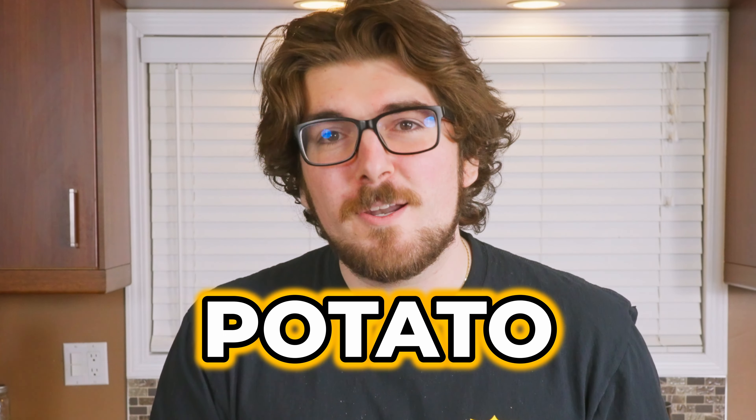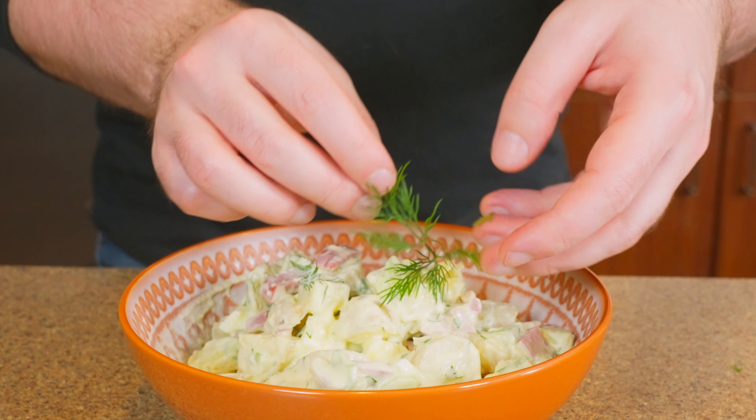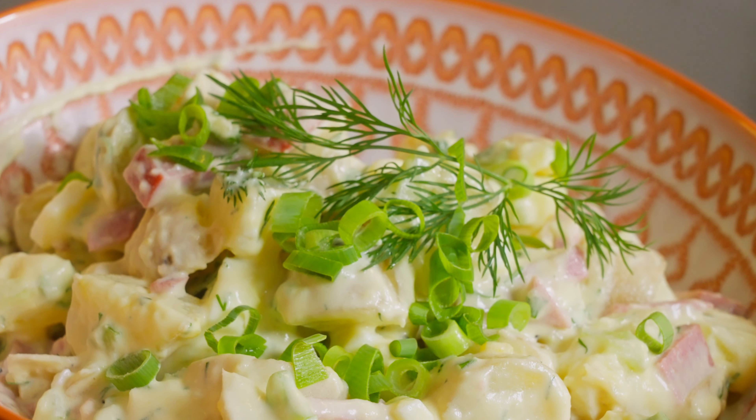Creamy and delicious potato salad. I love potato salad, I'm sure you love potato salad. This is gonna be the one to try that's gonna make you fall in love with the dish.